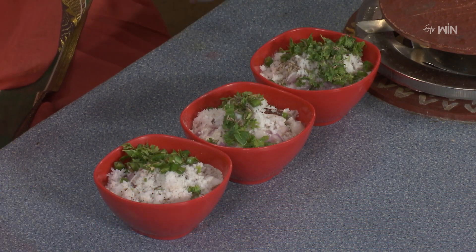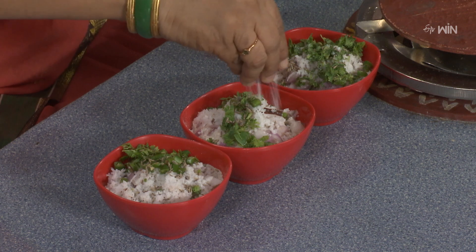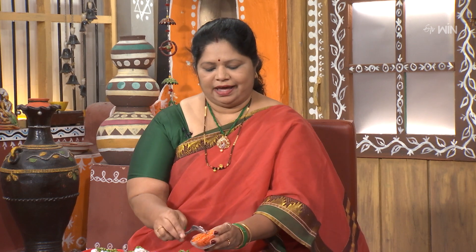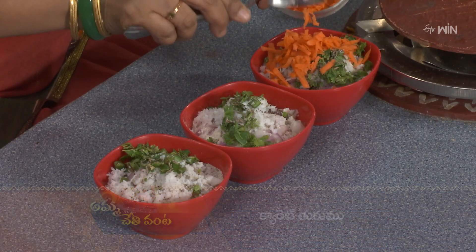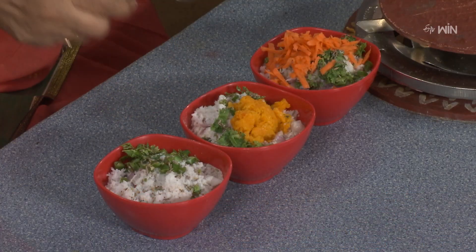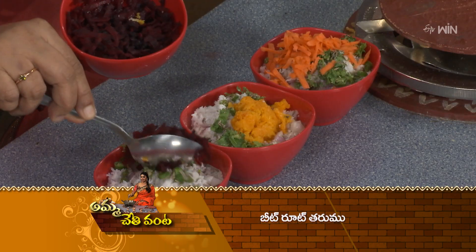Jilakarra (cumin) will also be added in the same way. Now we have grated carrot which will be added into the pindi mixture — it can be added into the Jolla-pindi (sorghum dough) as well.